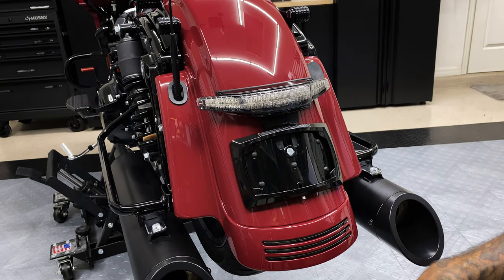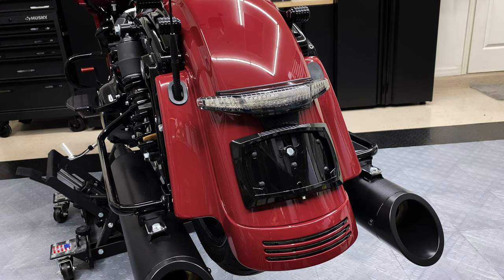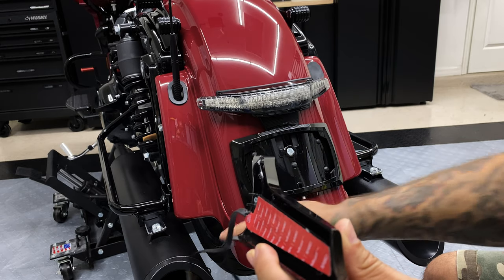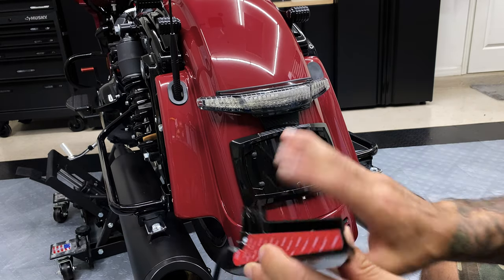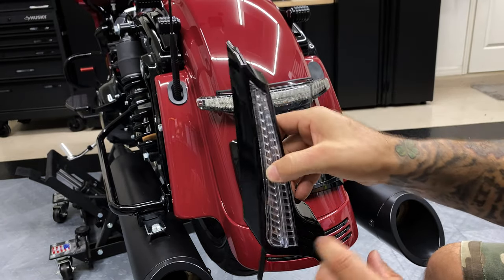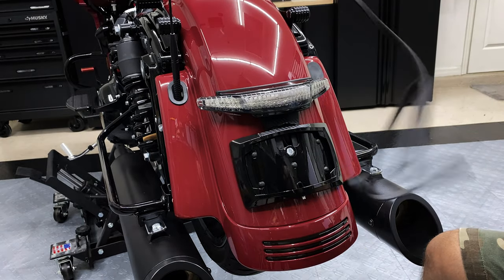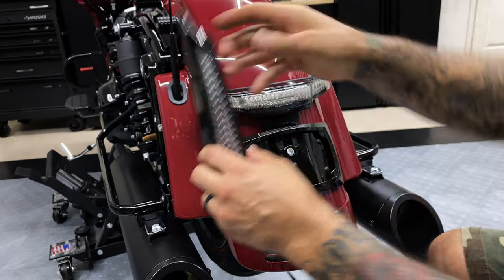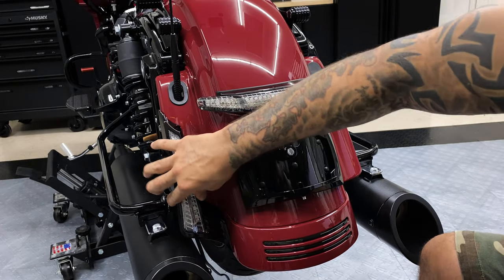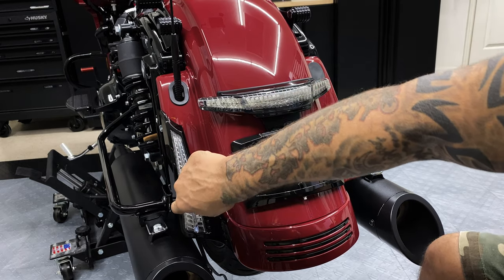Once you have the surface area prepped, we'll go ahead and dry fit the filler panel lights first. If you look on the bottom here, it's got these two clips that hold on to the bottom and help you line up the filler panel light, so you can get it on there nice and straight. We'll do a dry fit — this wiring harness here, this little wire will hang down. You slide it up and you can see it stops right there — that's where it sets you in.